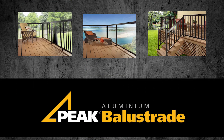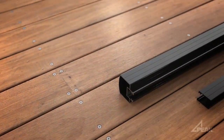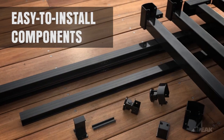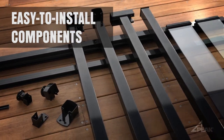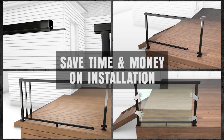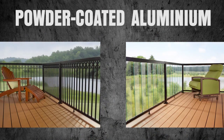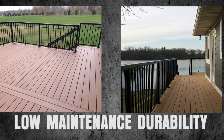Introducing Peak Aluminium Balustrade — the most versatile aluminium balustrade on the market today. With durable, easy-to-install components, Peak Aluminium Balustrade is the hassle-free and intuitive balustrade solution. The patented features allow tradies to save time and money on installation. Peak Aluminium Balustrade is made from powder coated aluminium for low maintenance durability — no sanding or staining required.